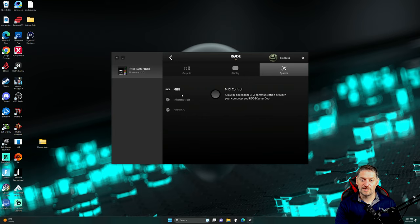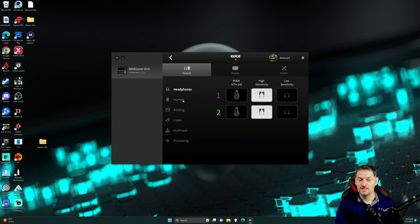We'll go over to system right here. You've got your MIDI control — allow bi-directional MIDI communication between your computer and RODECaster Duo. This would allow you to add MIDI sounds and stuff like that to it. Information, and then obviously network. All of the settings right here are actually on the RODECaster Duo itself.